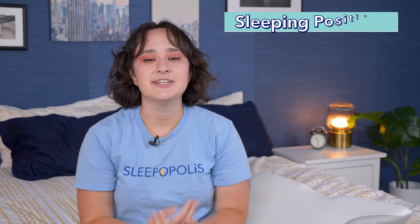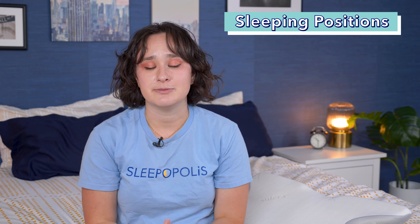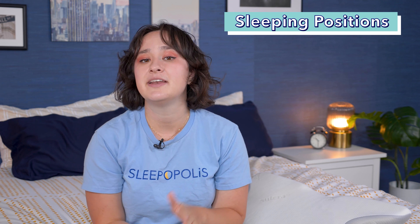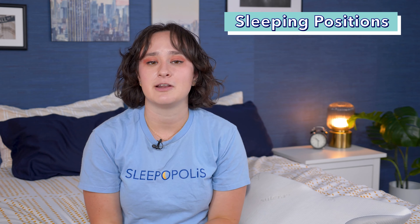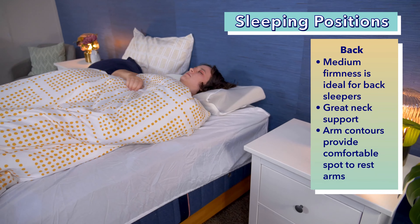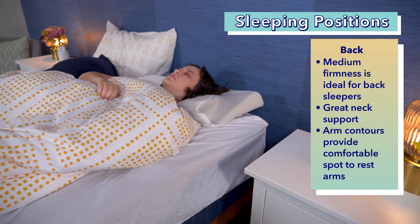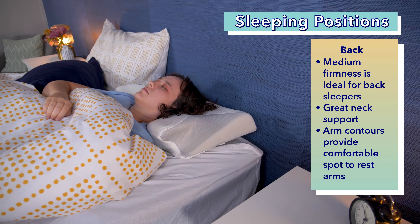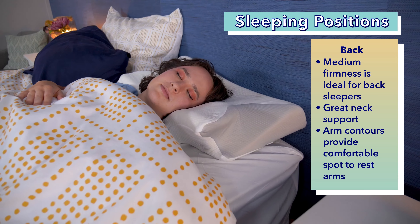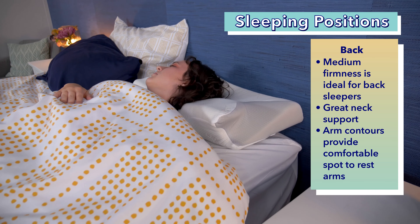Now let's talk about how each sleeping position might feel on this pillow. I consider sleeping position to be the most important consideration when shopping for a pillow, as each position has slightly different needs to maintain comfort and neck alignment. I think the Sutera Pillow is a fantastic choice for back sleepers. Its medium firmness is ideal for back sleepers, as is its medium loft or height. The pillow provides just enough lift and neck support to maintain a neutral neck without causing your neck to be pushed up.